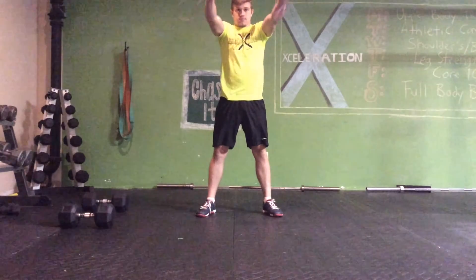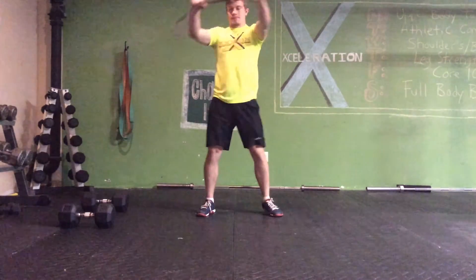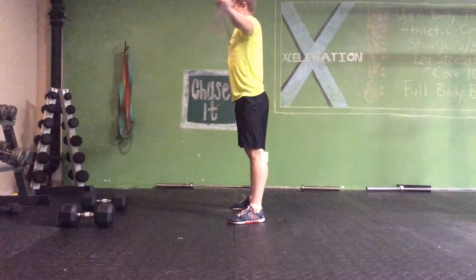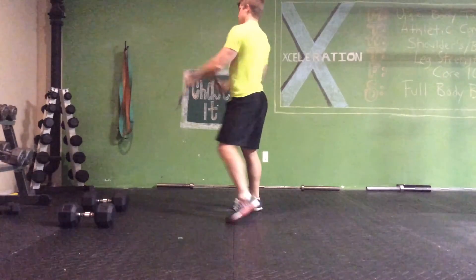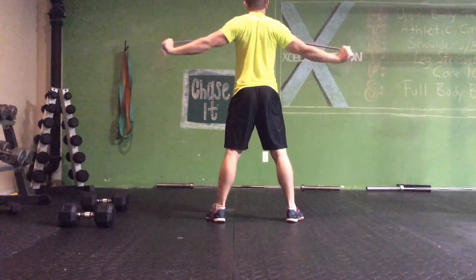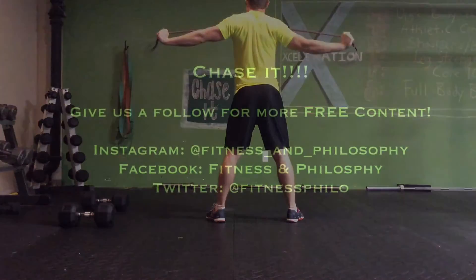Last exercise here, we're going band pull apart. Standing straight up, squeezing the butt together, opening that chest up, pulling the shoulder blades back together — pinching back right there, arms straight out in front of us. Here's a back view so you can see those shoulder blades pinching back together. You're going four by fifteen on these.